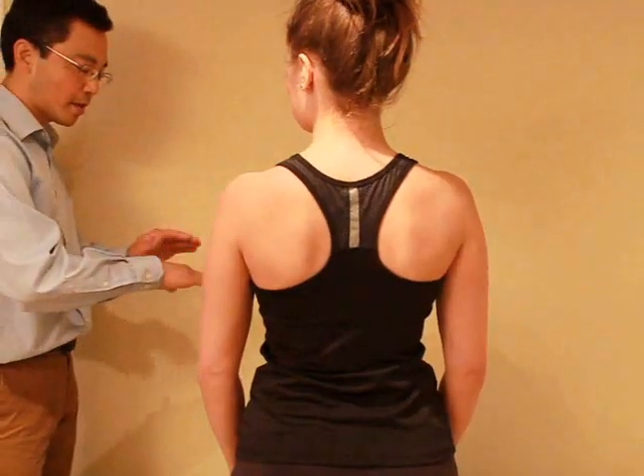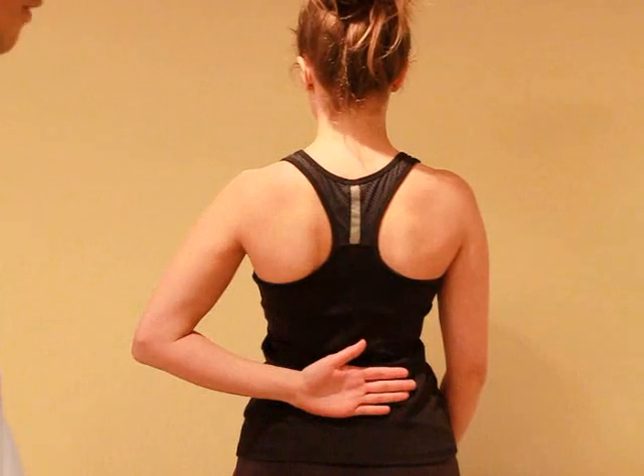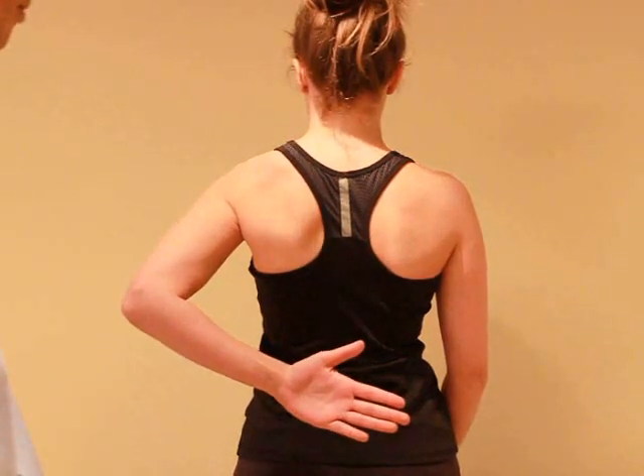Now what I'd like to do is just put the back of your hand on your lower back. Can you lift it off your back? Good. Okay, relax.